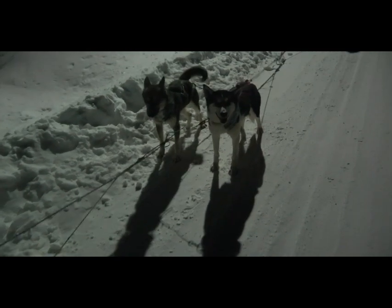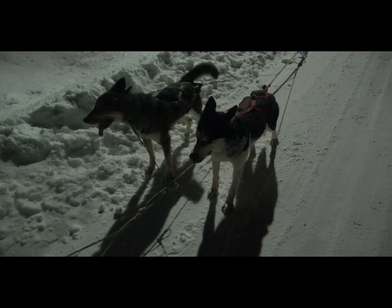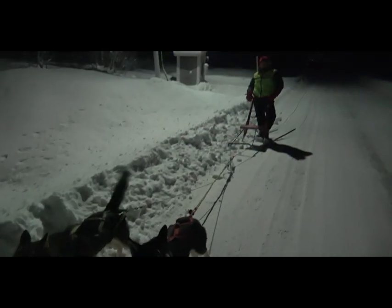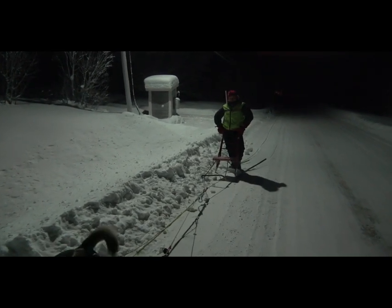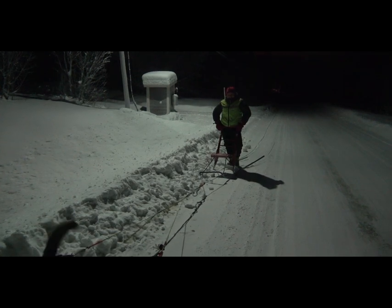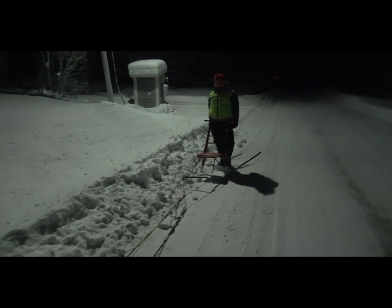So you can just say hello to some of the dogs here. That's my leading team, Soro and me. This is my second couple — that's six and follow — and my youngest daughter with the kick sled.